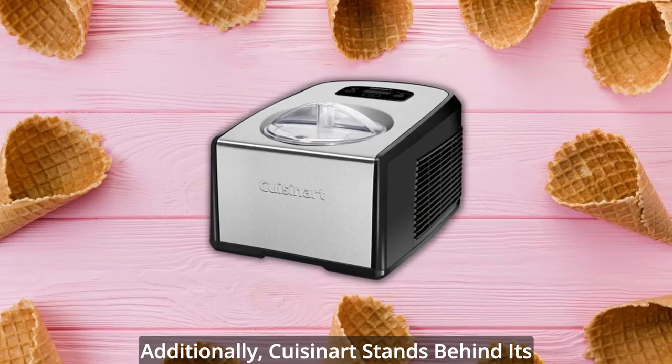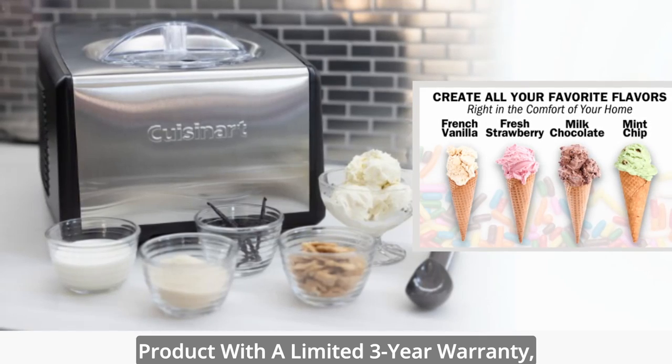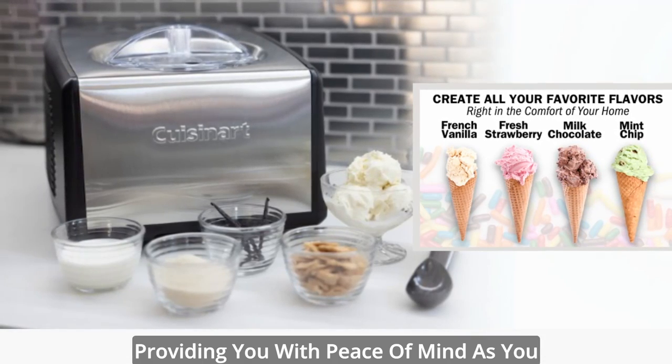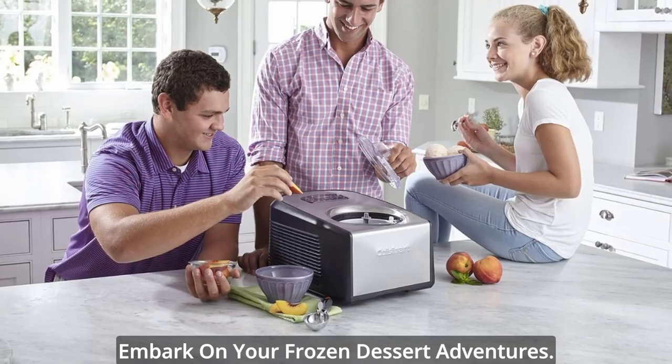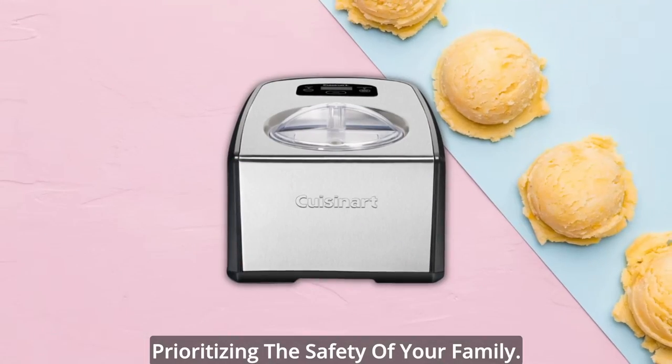Batch after batch. Additionally, Cuisinart stands behind its product with a limited 3-year warranty, providing you with peace of mind as you embark on your frozen dessert adventures. Rest assured, this product is BPA-free, prioritizing the safety of your family.